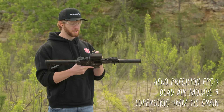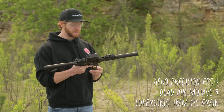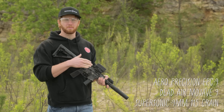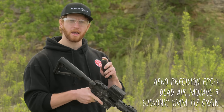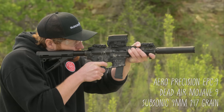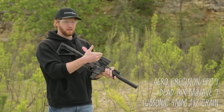Now we're shooting some supersonic ammo through this Aero Precision EPC-9 with a Dead Air Mojave 9. This is 115 grain, which is pretty common training ammo. It's going to be a lot quieter than shooting unsuppressed, but you still are going to have that supersonic crack downrange. Now we're running subsonic 147 grain ammo — notice how the bolt going back and even the bullet impacting the berm is louder than the gun being fired.